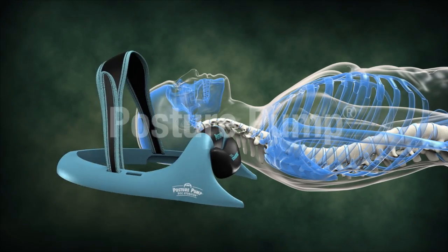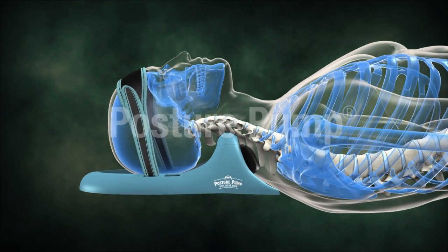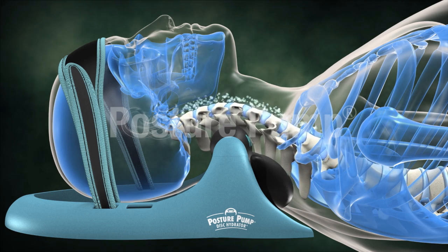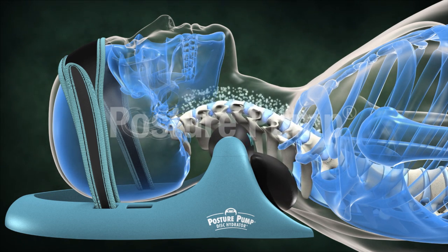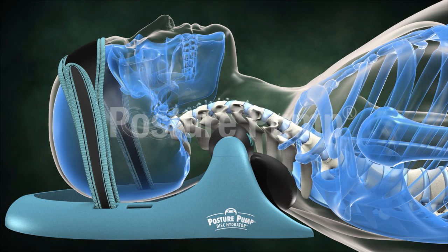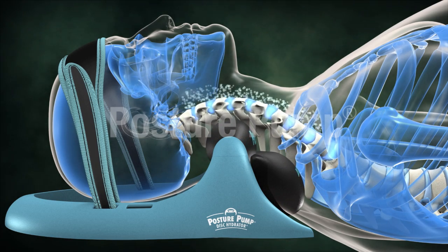Posture Pump neck disc hydrators fit safely and comfortably around your forehead and neck. Patented air cells provide deep relief by decompressing your joints and properly shaping your neck and upper back to prevent forward humped posture. Nutrient-rich fluid is drawn into your disc pads, promoting a healthy spine and well-lubricated joints.